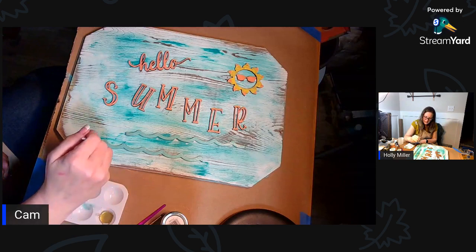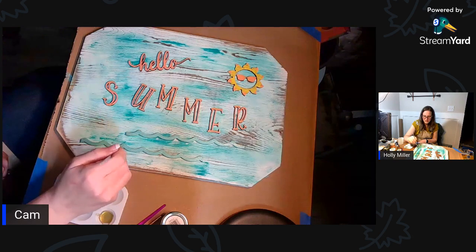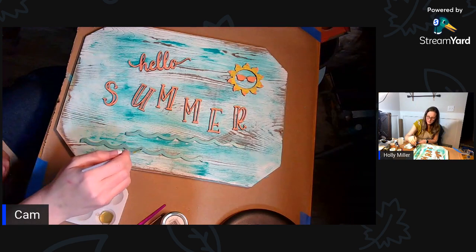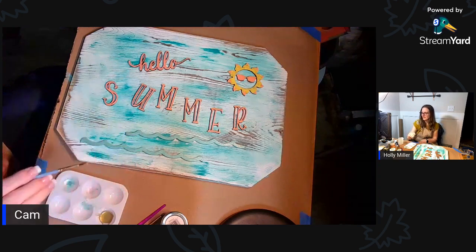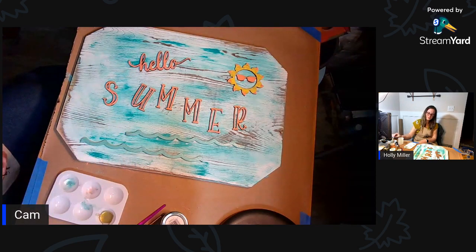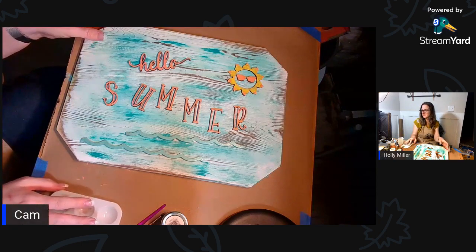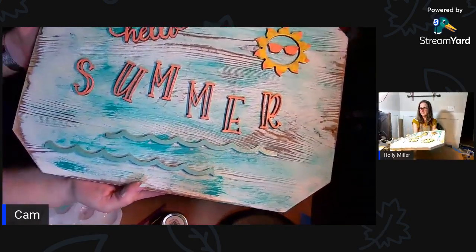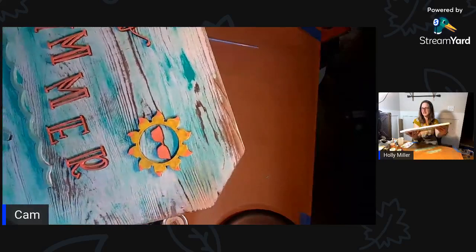What do you guys think - is it about done? If I pick it up and show you guys - I'm going to pick it up a little bit. See the metallic on it? And metallic on the side.